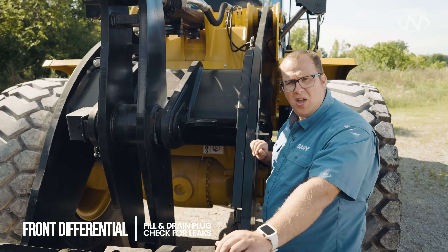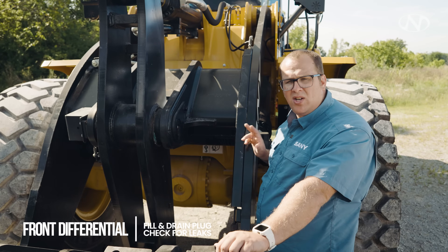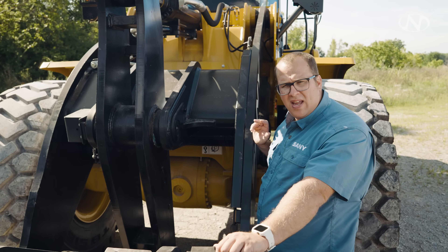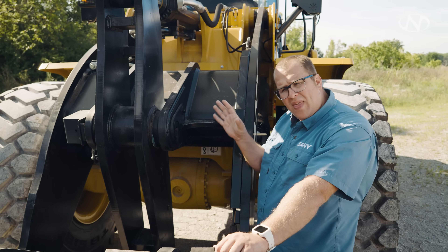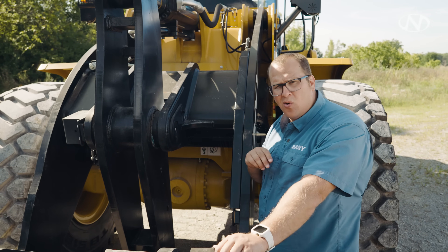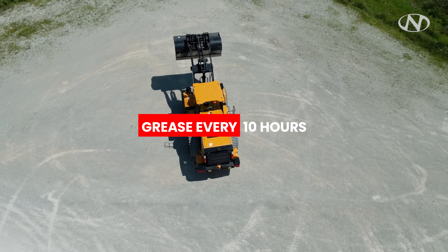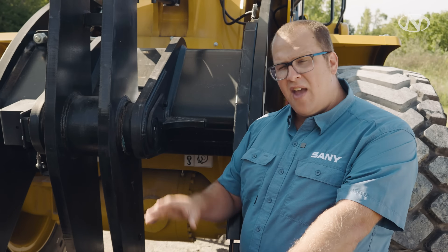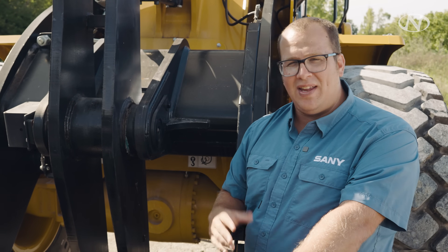We're going to look at our front differential. You have two drain plugs — a fill and a drain plug. We want to make sure there's no leaking. When a differential cools off, it tends to draw a vacuum, so any material built up around it or that has leaked out can possibly go back inside and destroy your front differential. We need to make sure this machine is getting greased every 10 hours or per shift. If we're hearing noise, it's too late — contact your supervisor.